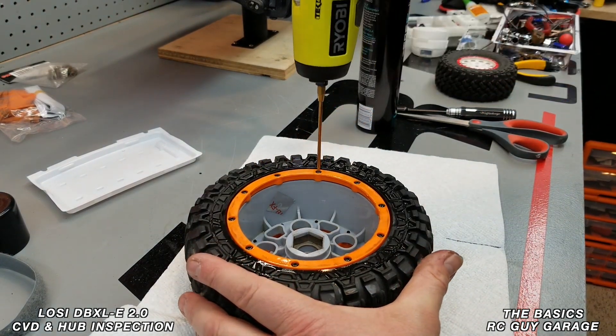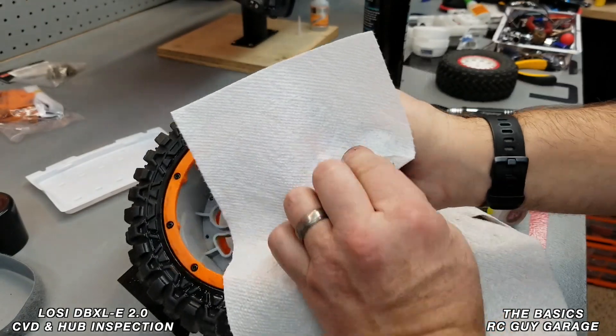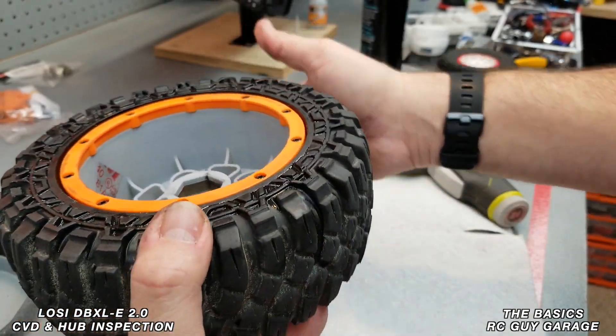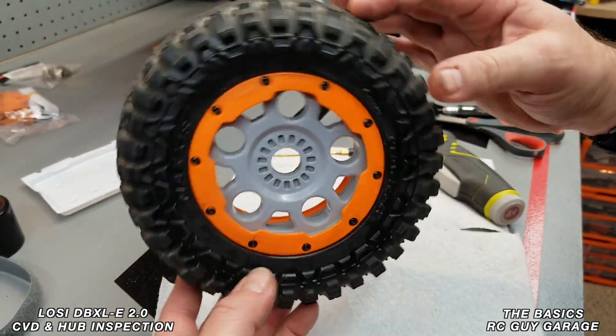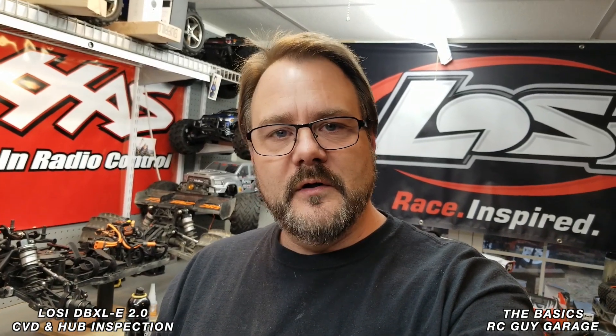Now we should be able to just torque it right down. You don't have to worry about wiping off the excess hairspray right now, but when you look at that profile you can see the bead is consistently seated all the way around on the entire wheel. That's just the way I do my beadlocks, especially on what may be considered a tougher style wheel. If you like videos like this from RC Guy Garage, you already know what to do — this was the basics of installing the beadlock on the Losi DBX-LE 2.0, which works with other generations as well. Thanks for watching.